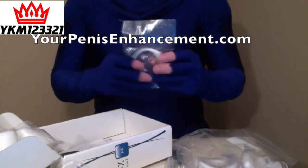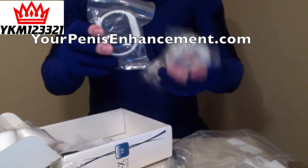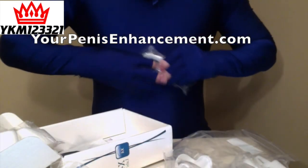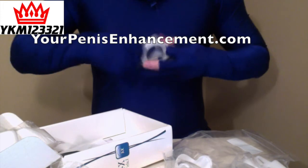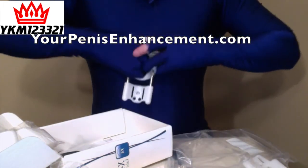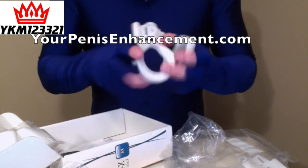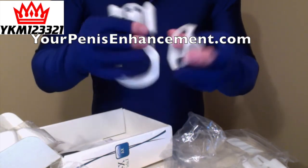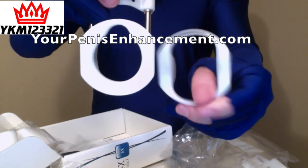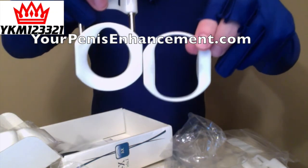And then like I showed before, we have the larger base girth. And with that, you can see the larger size here. So here you can see that size, and then right side by side, you can see the difference in the size of that hole.